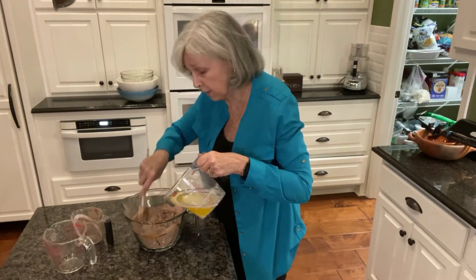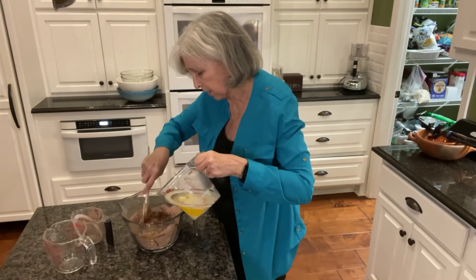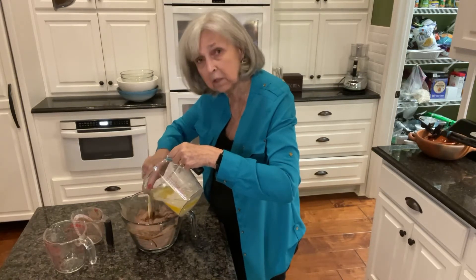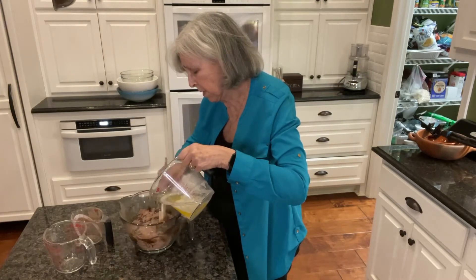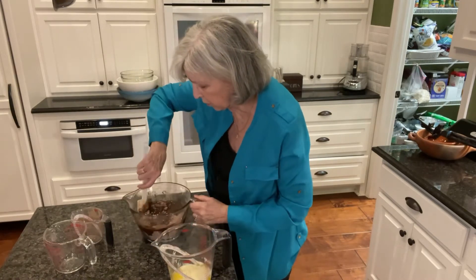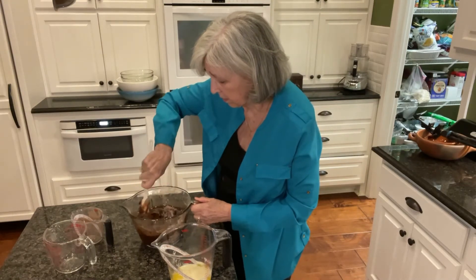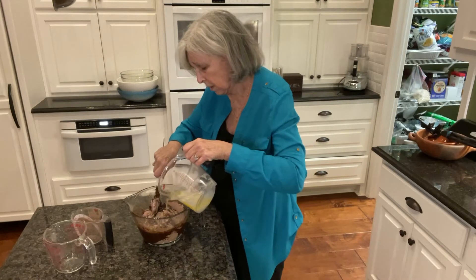I got a new phone today, so hopefully you can all hear me really well. I also bought some AirPods, so I'll try those next time once they're charged. I'm trying my best to make sure everyone who wants to hear me can. Let me stir this up really good first before I add the rest of that butter. It's getting thick and it's looking pretty much like a brownie mix.